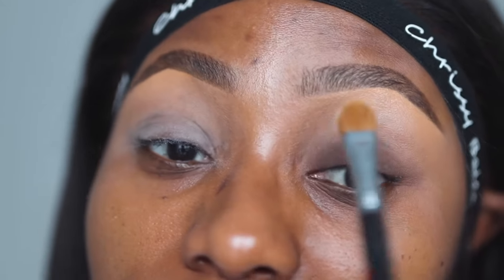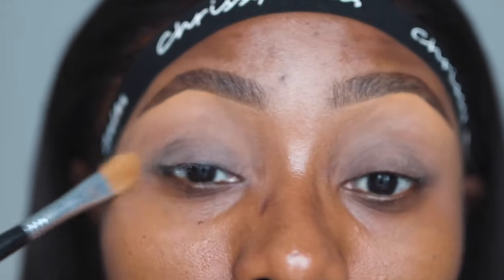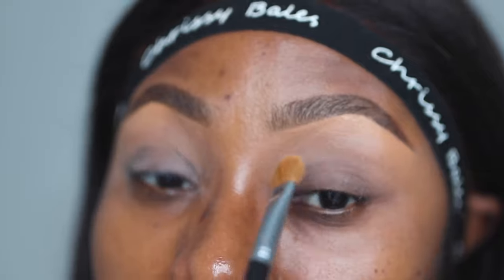In case you use a primer that needs setting, this is the best time to set. Just some dusting powder, very lightly — I think I put too much on this eye actually, but very very lightly. At this point the next thing would be to use a base for your eyeshadow, and there are so many options.